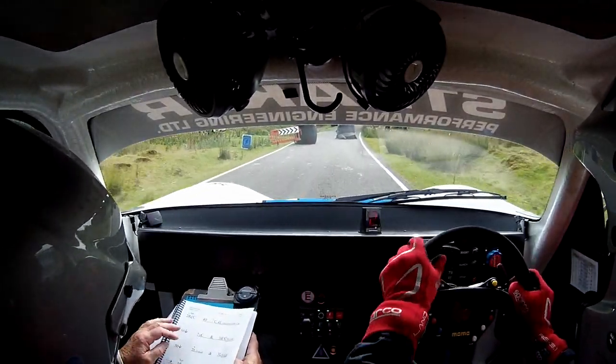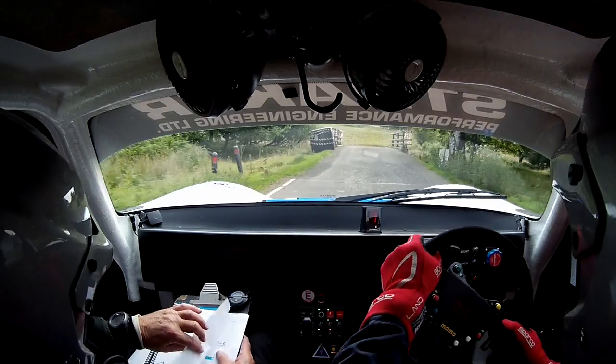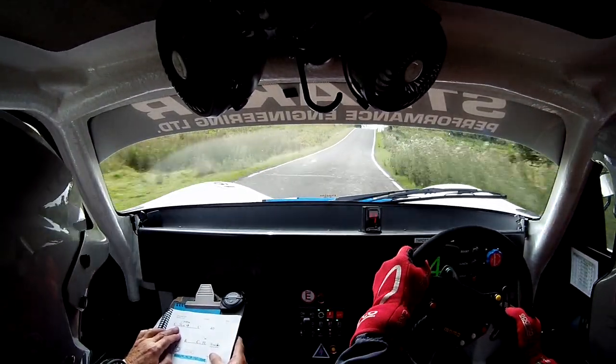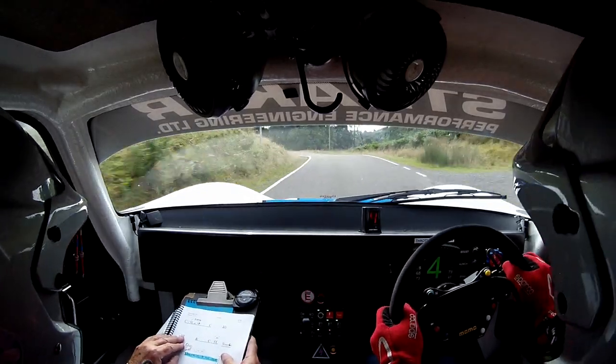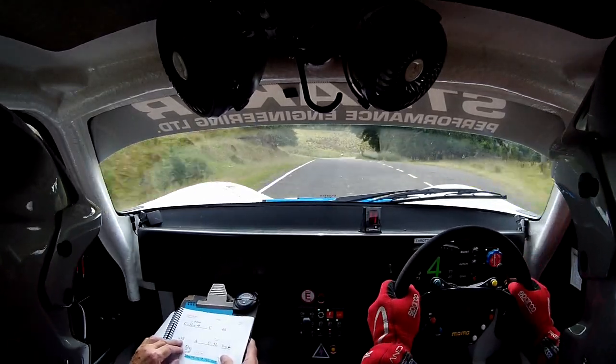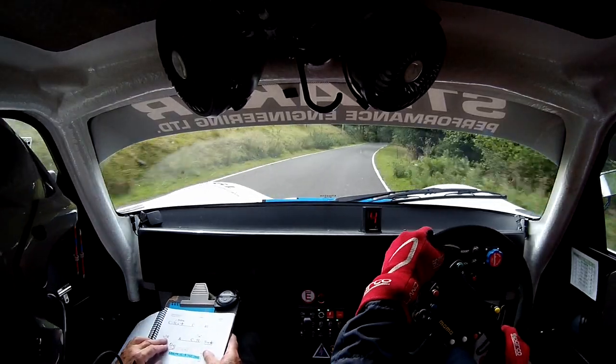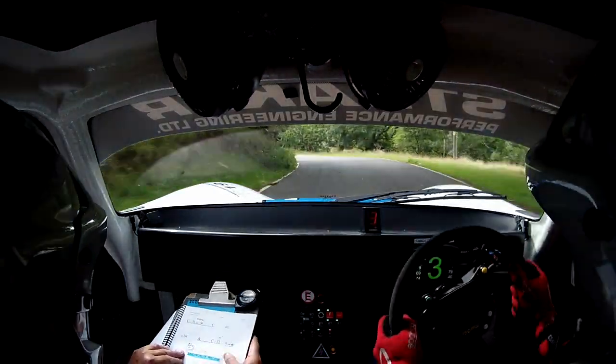Careful on the bridge. Careful on the bridge. Flat 2 right. And crest into 3 left. Keep in. Surface. To 40. Long 3 right. And crest to 5 left. Keep in. 5 left. Keep in. 5. And then push 60.